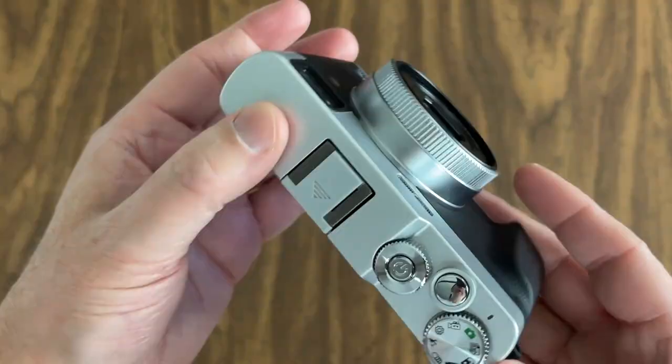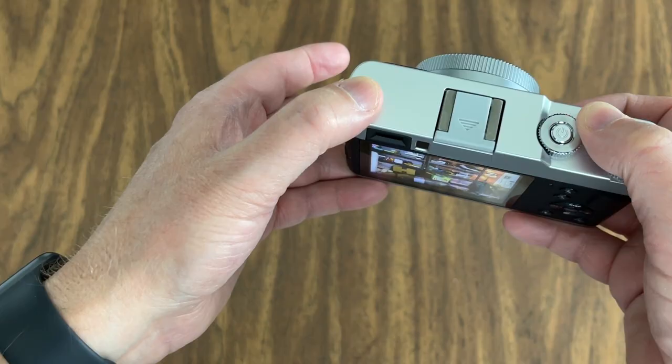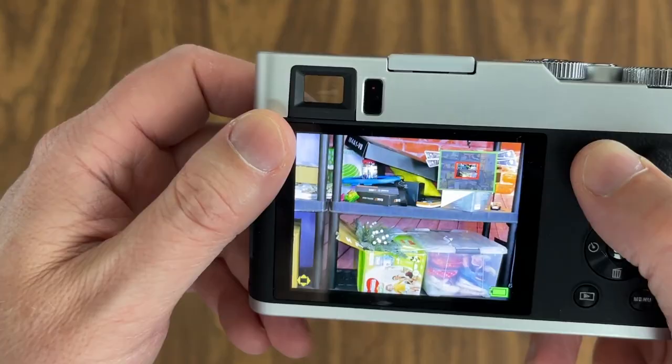A good-looking camera. Let's just see what this thing does. So you hold it halfway down — it'll beep and take your photo. Let's see what this looks like — taking a picture of my shelf with all the stuff on it. You can move around and take a look, make sure everything's in focus.